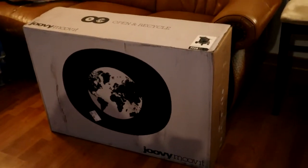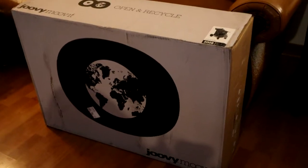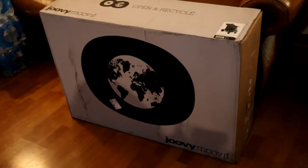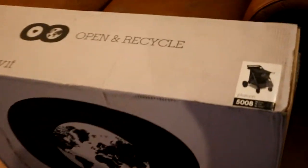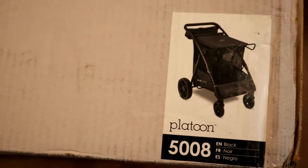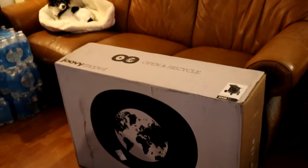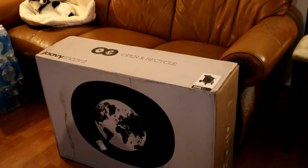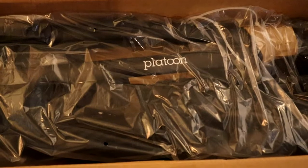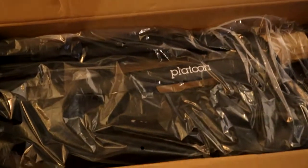Look what I got — I got the newest Jovie item! I'm so excited. I'm gonna unbox this and I can't wait. So I just opened it — it's the Platoon!